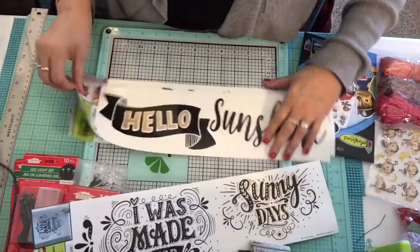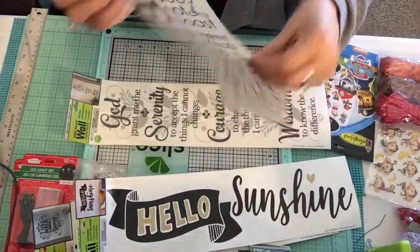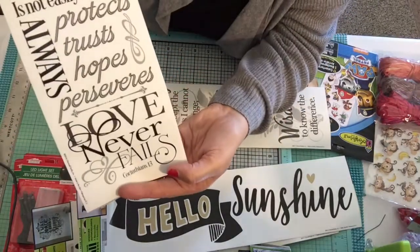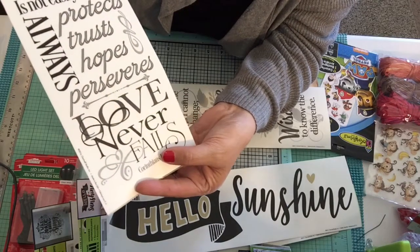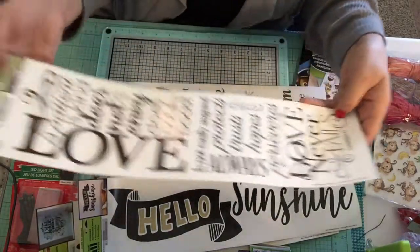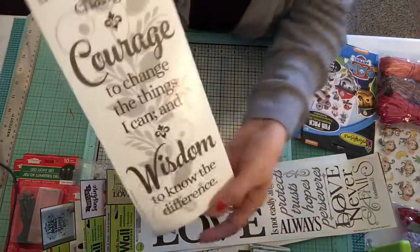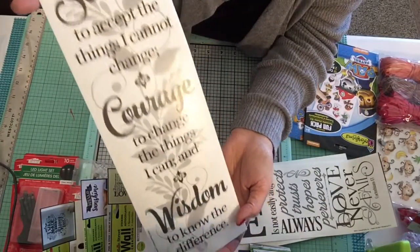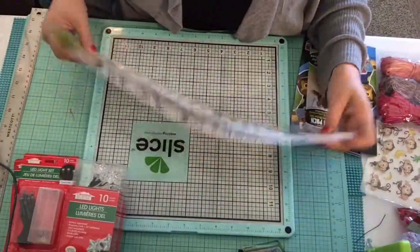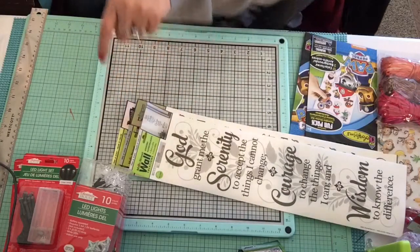Some of the sayings on the wall stickers include 'I Was Made for Sunny Days,' 'Hello Sunshine,' 'Love is Patient, Love is Kind' — the full Corinthians 13 passage — and also the Serenity Prayer. When I checked out, the gal at the register said she needed that one today. These are a dollar and really nice.